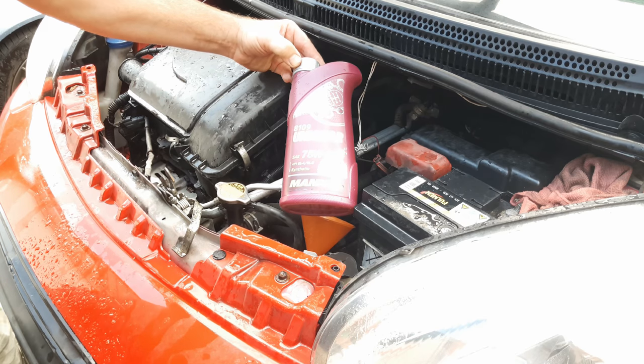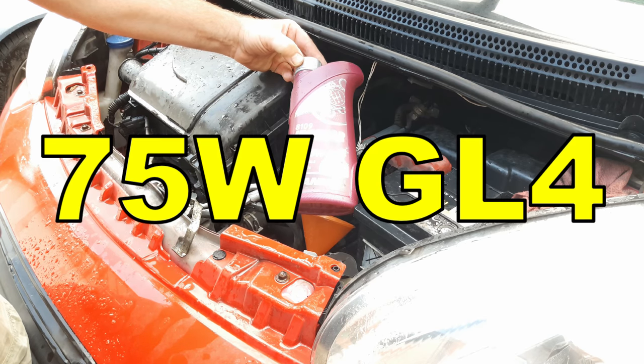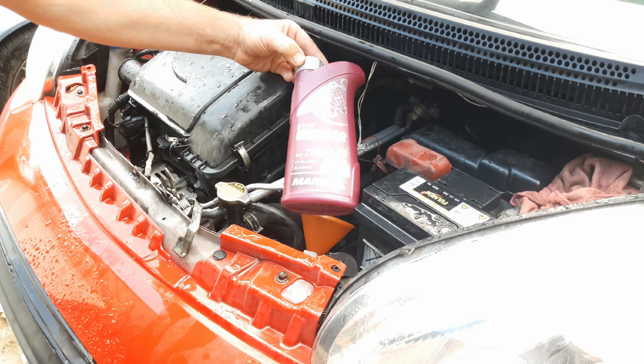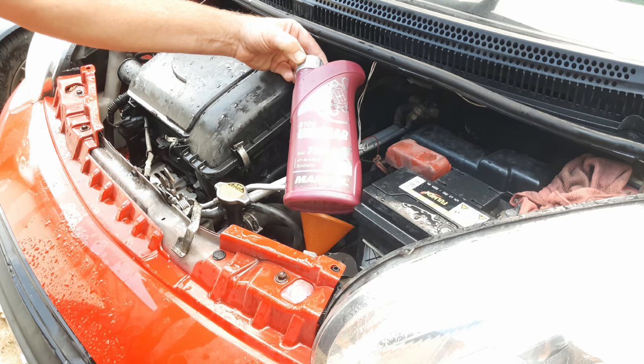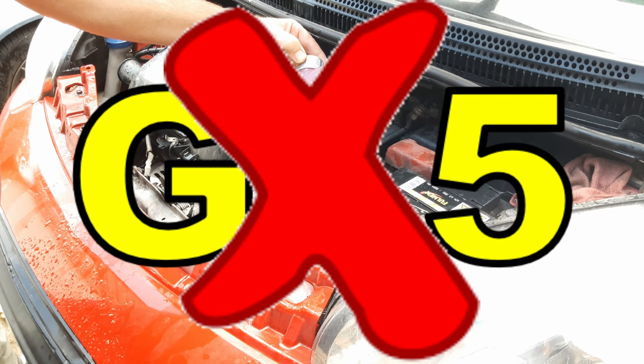The oil specified for this gearbox is a GL4 75W. 75W is actually quite hard to get, so I'm using MANL Unigear 75W80, which is also a GL4. Whatever else you do, do not put GL5 into this gearbox.